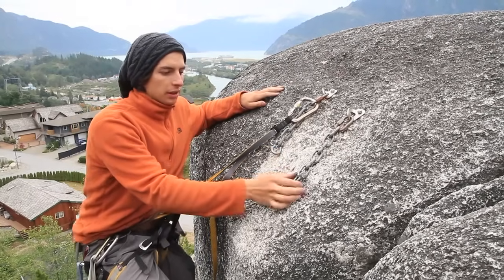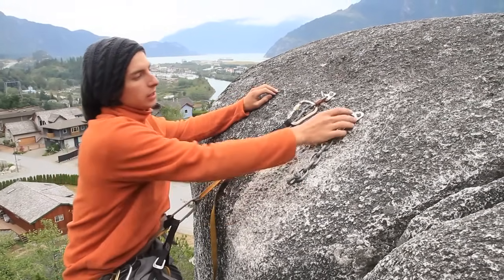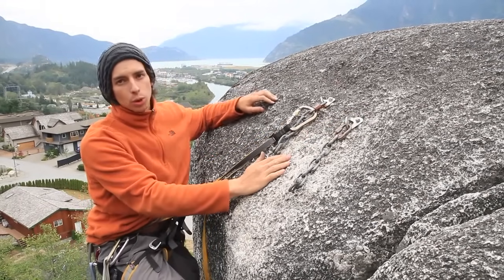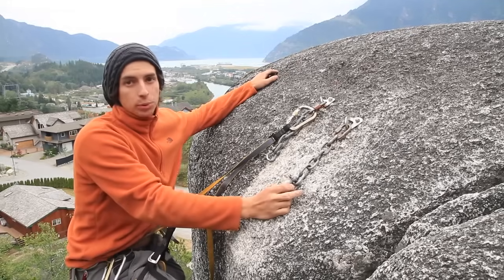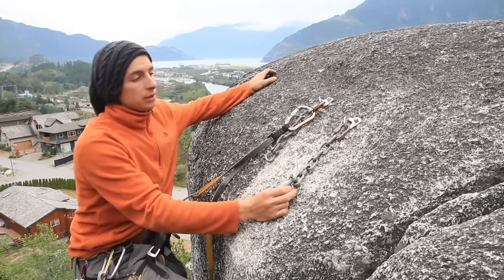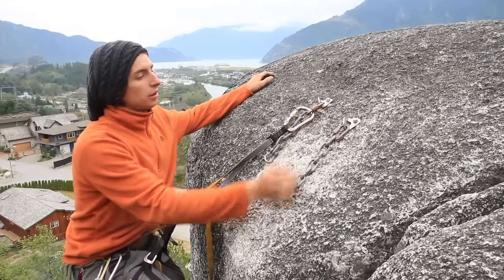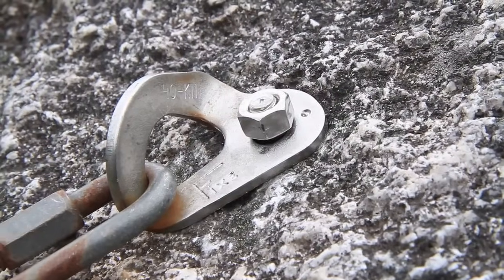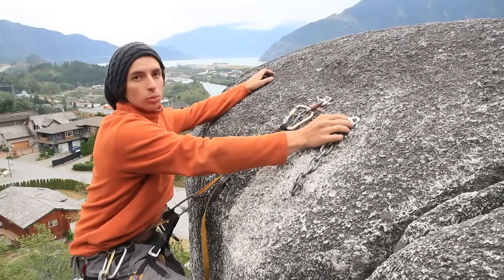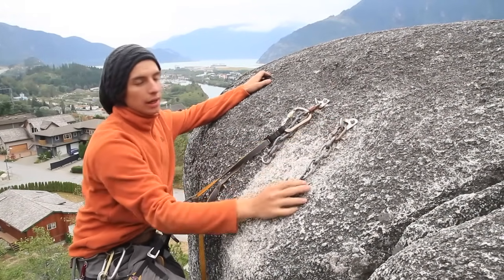This is the most common anchor you're going to find in the climbing world. It's made out of bolts that are pre-drilled into the rock and they're pretty secure. The first thing to look for is to make sure that they don't have any rust in the actual bolt and that they are pretty solid — these ones don't move at all so I know they're solid.